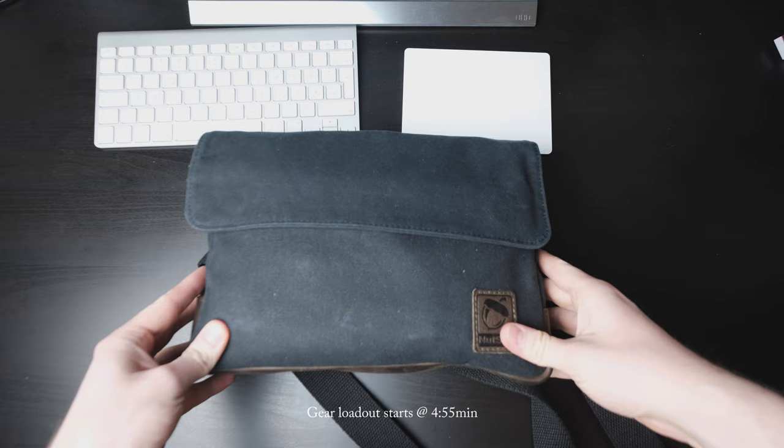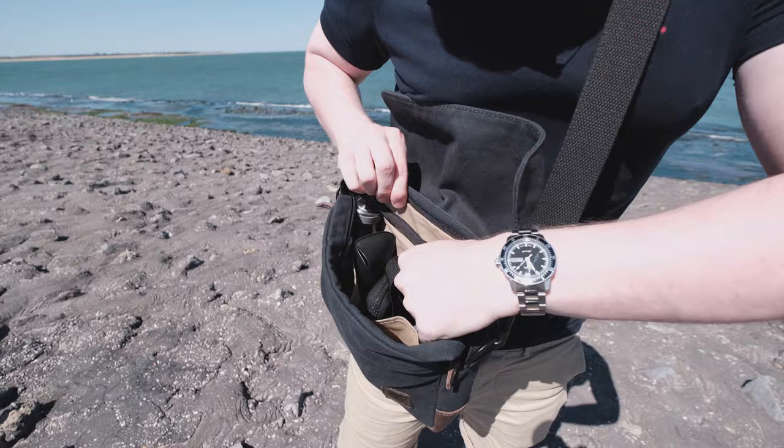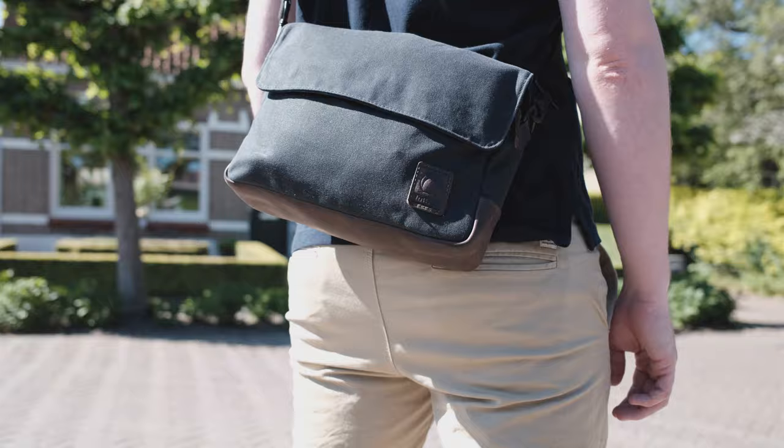If you just want to see what I carry, feel free to skip ahead using the timestamps in the description. I have by now used it for over 6 weeks in my day-to-day life and taken it to France and the Netherlands on some short trips. So even though 6 weeks might not sound like a lot, I still think I have enough experience with this bag to talk about it in depth.